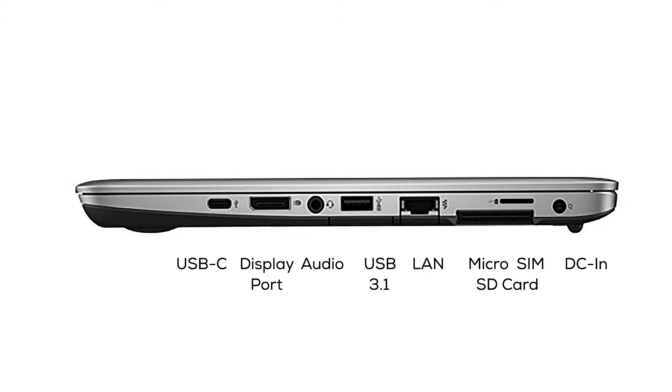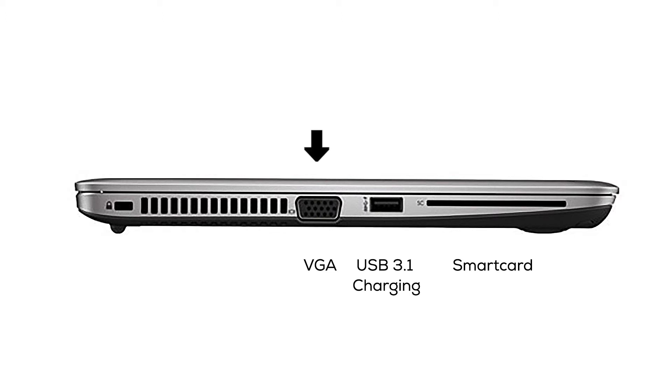This EliteBook is equipped with a plethora of ports. Starting from the left, we've got a USB Type-C port — not Thunderbolt, just a standard USB 3.1 port with the USB-C connector, giving you five gigabytes per second. Following up we've got a DisplayPort, a 3.5mm audio jack for audio out, a standard USB 3.1 port, an Ethernet port for direct connection, a micro SIM card slot, and the standard DC input for the power adapter. On the flip side, we've got a VGA adapter, another USB 3.1 port with charging capabilities, and the smart card port.